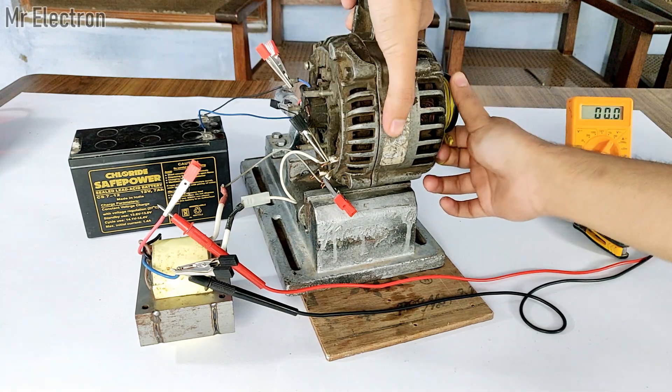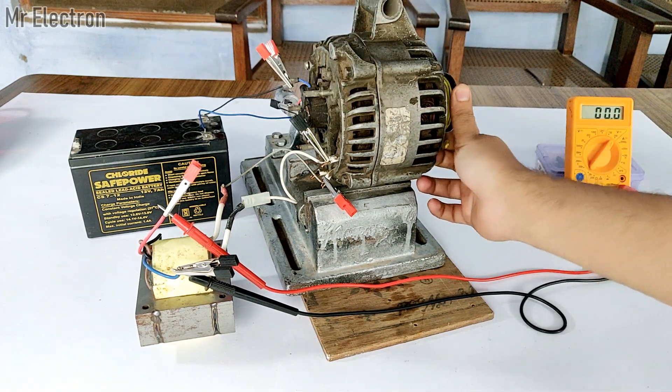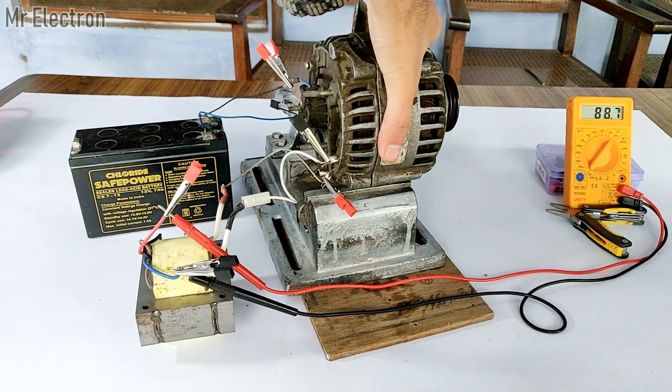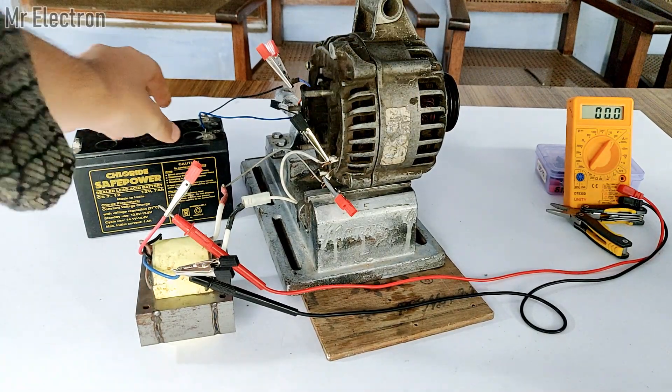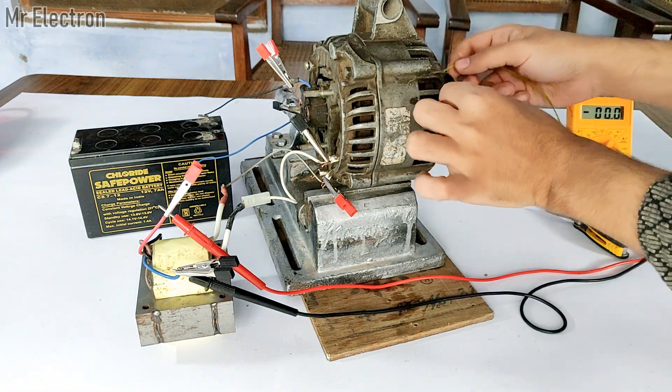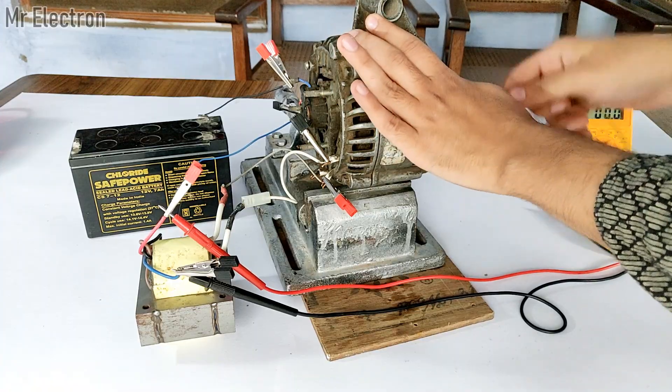Watch the meter screen — you saw that it was 88V. Since the battery voltage is really low, otherwise I would have easily achieved around 120V. I'd like to give it another try, and this time I will pull it a little bit harder.